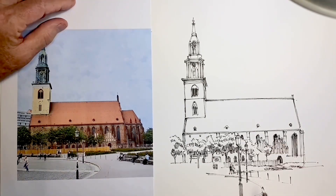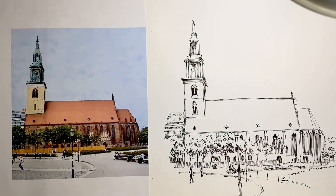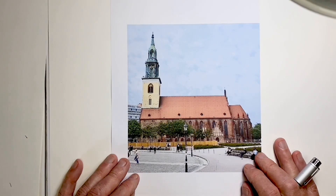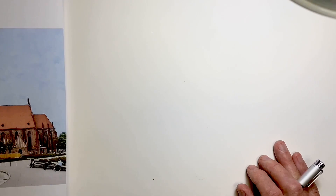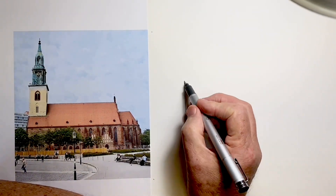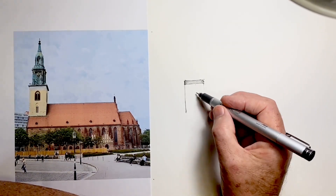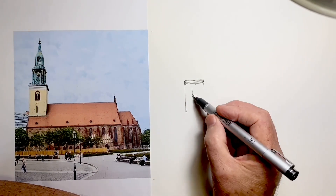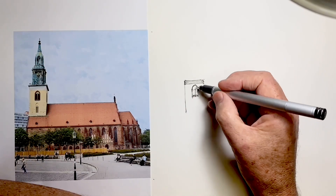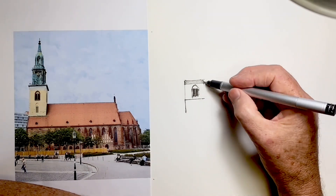So, get ready. I hope it's as much fun for you to draw as it was for me. It's always helpful to have a good look at our reference before we start, and to work out what we want to make the first thing we draw. I choose something where I think it will be easier to get the proportions correct, and I choose this sandy part of the tower, and I work hard at getting the proportions correct.